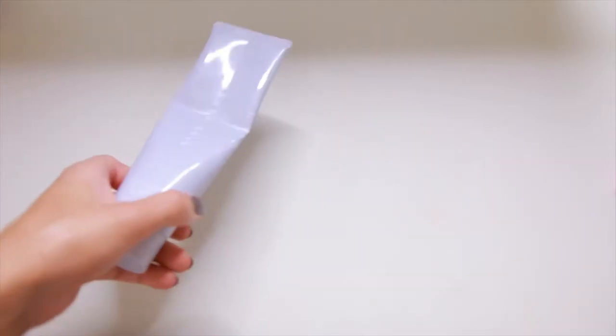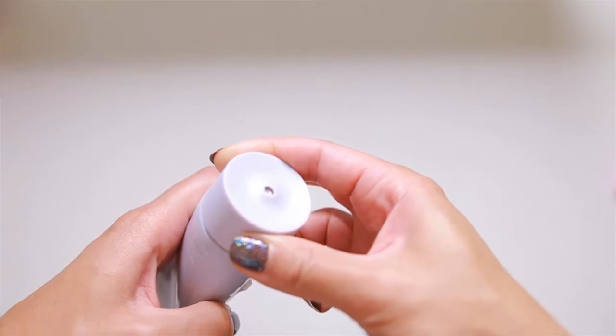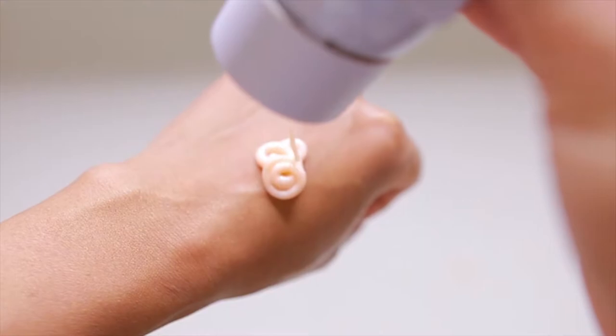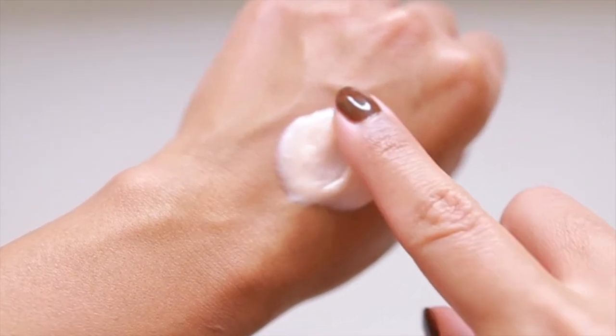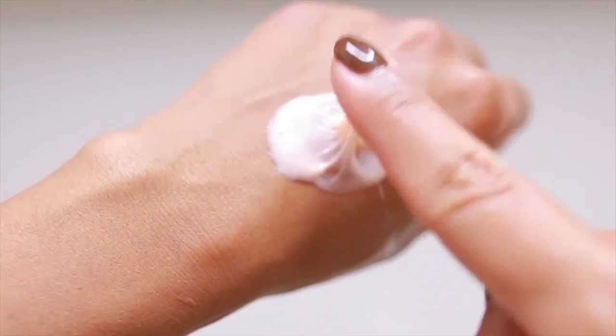This is the Total Remove-It-All Cleanser, a cherry and coconut fragranced product that retails for $25. It's made with antioxidant-rich Barbados cherries, ginkgo biloba, green tea, and fig. It claims to remove dirt, oil, and long-wear makeup without stripping or drying the skin.